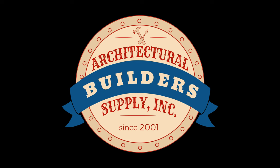Architectural Builder Supply hopes you have enjoyed this program. Thank you for watching, and if you've enjoyed this video please click thumbs up, please subscribe, and maybe even send the video to someone that you know. Thank you.